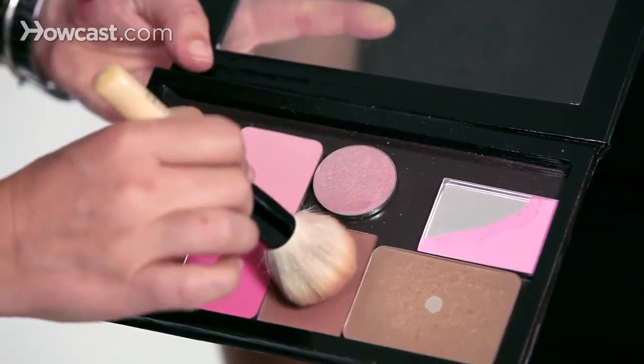So on the cheeks and the eyes, we're going to keep it really, really soft and neutral. I'm going to take a very neutral blush — you can even take a bronzer if you want — and just go ahead and put it on the apples of the cheeks so it kind of highlights the lipstick. You can see there's a relationship going on between the two colors that I picked.